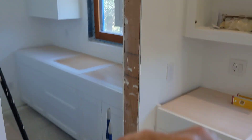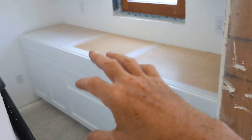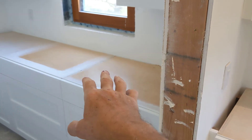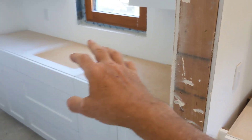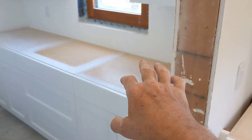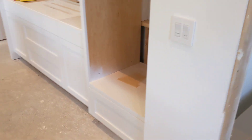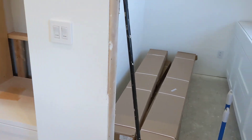This is the pantry, which just has some standard cabinetry. We'll have a countertop in here, and the plan is to have toasters and coffee makers and things like that in here so that the countertops out in the kitchen are less cluttered.